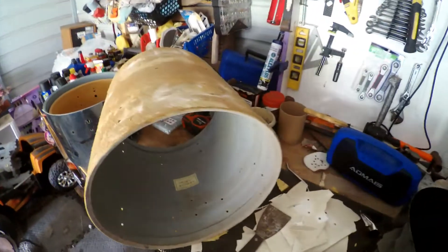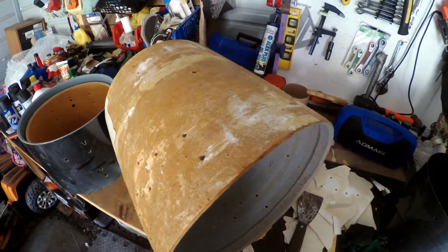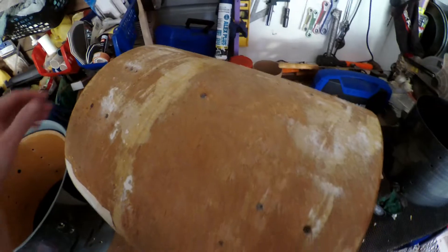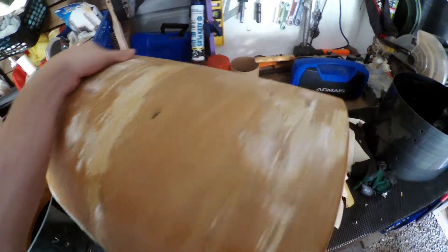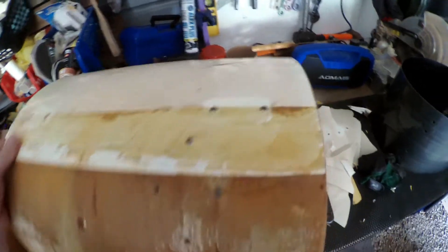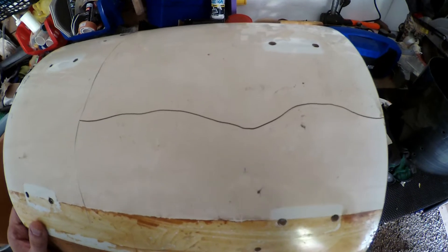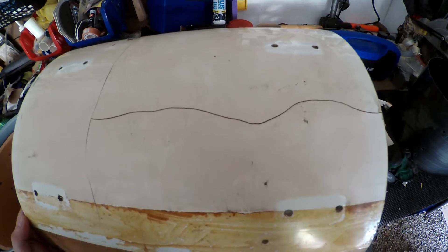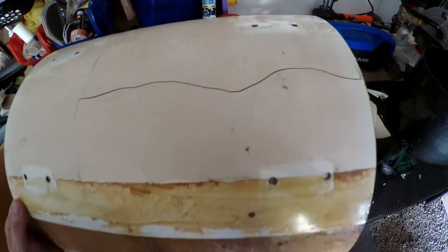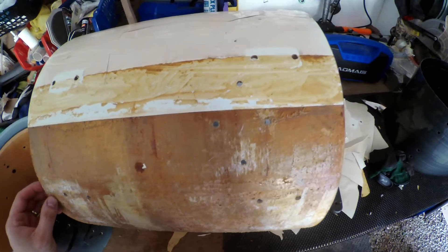What I'm not looking forward to is I've got quite a bit of this wrap off already, but this Rogers shell had a damaged wrap and it's probably been on there since it's original — I figure it's original, so it's been on there since 1968. It's glued all the way around and just using a scraper I was able to get little pieces at a time, but they just break off and it took forever.